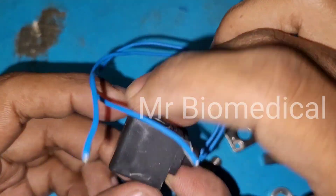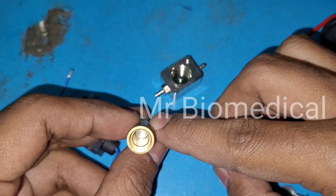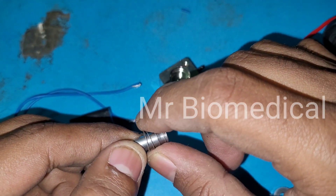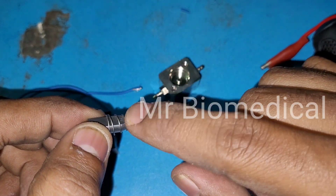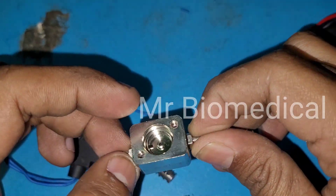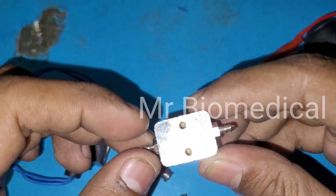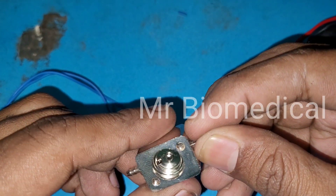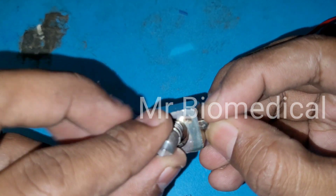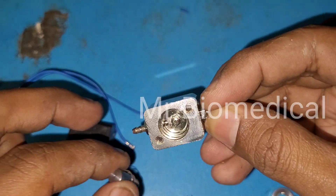So this is the coil, this one is the plunger, and this one is the orifice with the spring. The spring is a must — sometimes the spring also gets rusted and at that time it won't work properly. This is the inlet and outlet connector. Water comes in here and is blocked by the plunger. When we switch on the DC solenoid, it opens and the water flows from here to here. That is how it works.